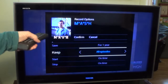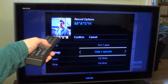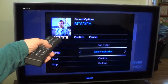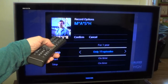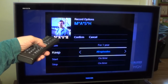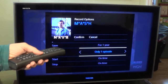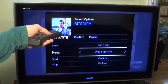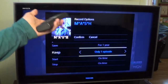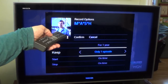The next selection is how many episodes to keep: keep all episodes, only one episode, only two episodes, up to three, four, and so on up to 10, 15, and apparently 25. What it's asking is: if you tend to watch programs right after they're recorded, you may want to keep just one episode at a time. If you don't watch the first one, when the second episode records, it will delete the first. You can say keep them all or keep up to 25.